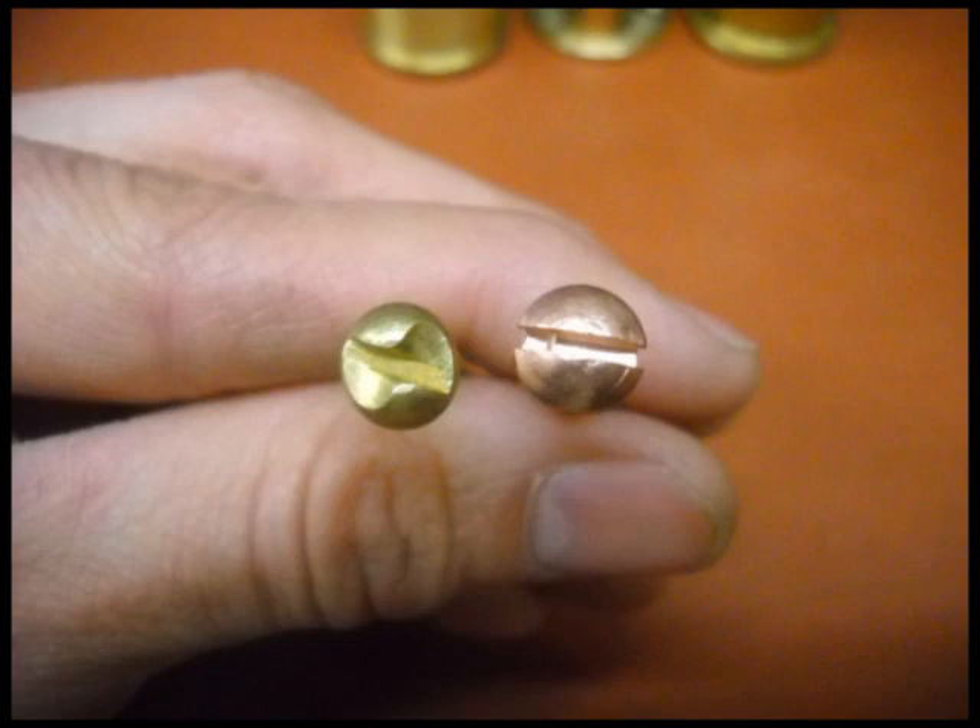Your lock is held in place by screws which can be easily removed with one of your screwdrivers. If you have one-way screws holding your lock, you'll need a one-way screw remover, which you can get from the hardware store.